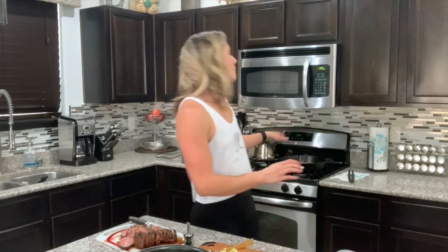My veggies are done, I've got my steak all cut up, and my rice is ready to go. Now all I'm going to do is divvy it out into five lunches, put them in the fridge, and I am ready for the week.